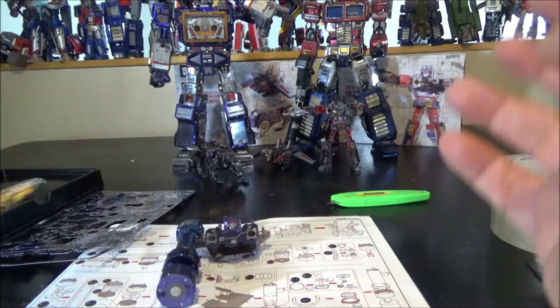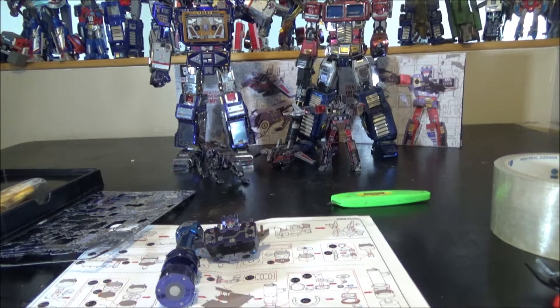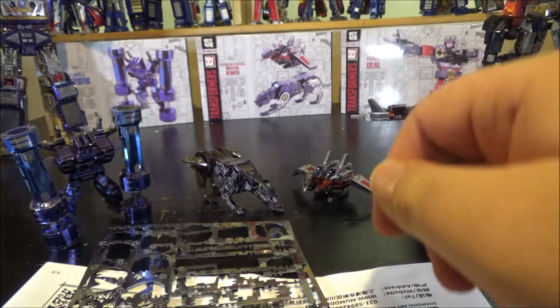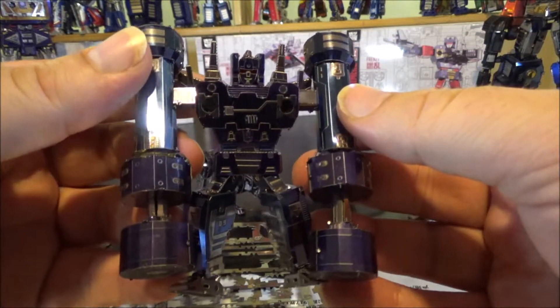I'm taking a break because I've been fighting with the cylinder problem. Now on to update number six: Rumble is completely done.